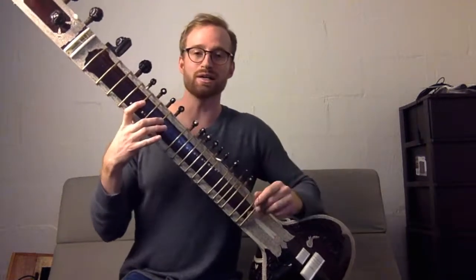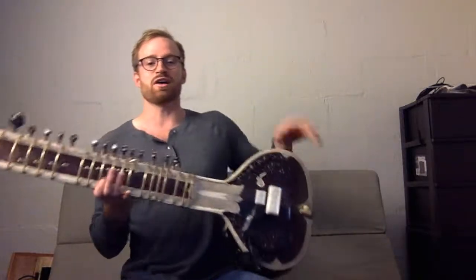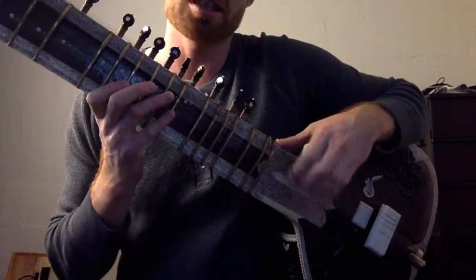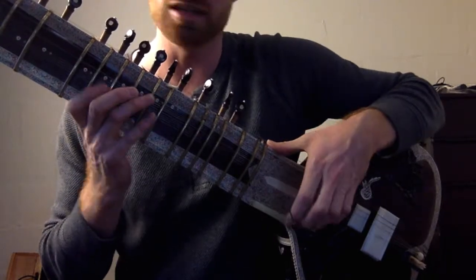I'm wearing this on my finger — this is your sitar pick, but it's called a mizrab: M-I-Z-R-A-B. You use this to strum. You've got this kind of motion happening. You rest your thumb here on top of the neck and then you go.